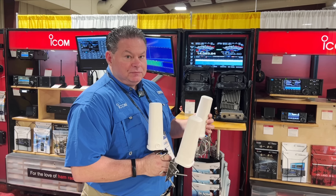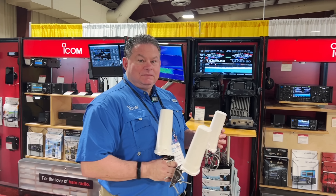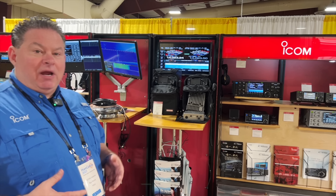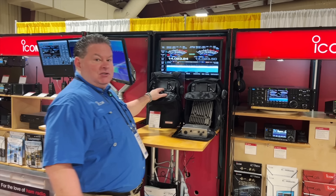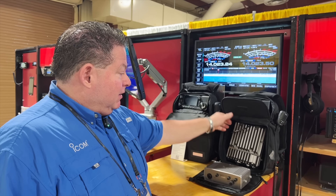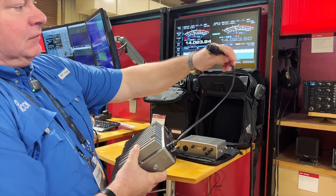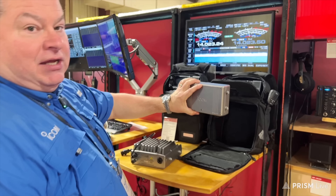You can connect them all individually to the RF module so you have basically full band capability with the 905. And as you can see, the 705 and 905 heads fit perfectly in the LC-192 — the main RF deck for the 905. The optional 10 GHz module is fed with a pigtail.